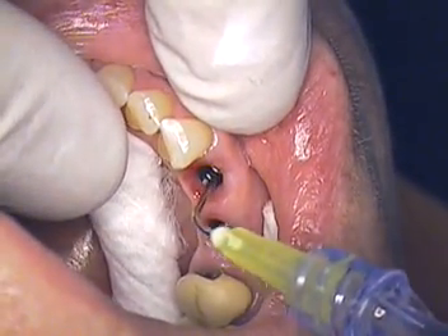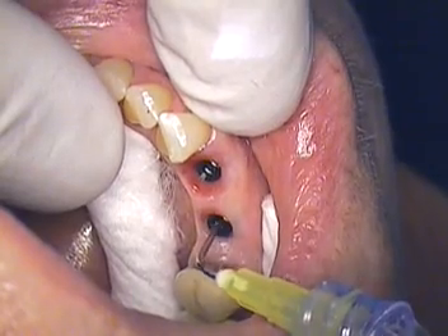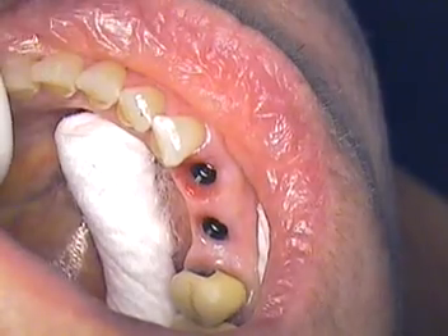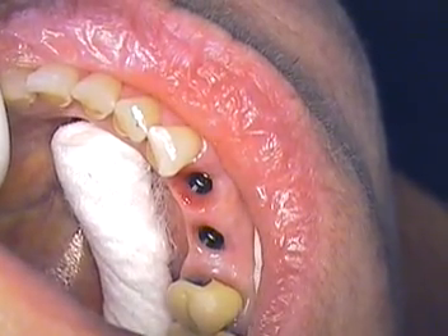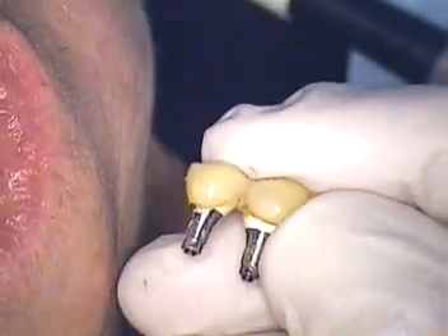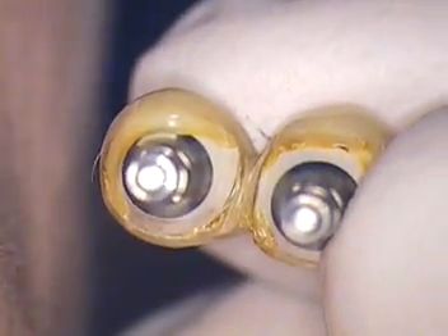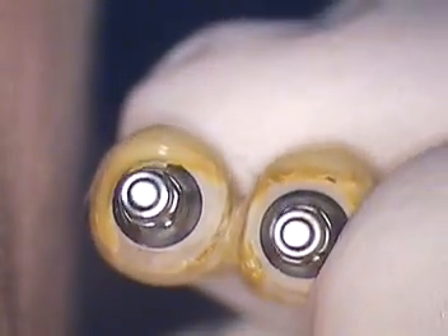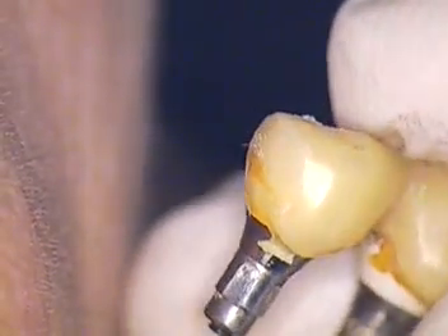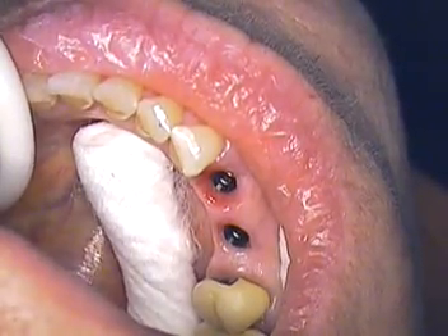We're now at the point where we've adjusted the contacts. There was a little trouble with the lab work — trying to get the contacts perfect. Let me show you where we started. This is the provisional. Of course it doesn't look like the day we put it in because it's all stained. You can notice on the surface how well we tried to keep intact the highly polished surface. That being said, this is out — we're going to go in with the real McCoy now.